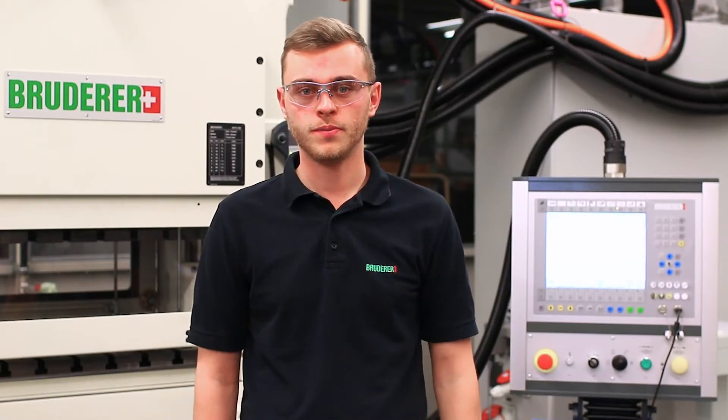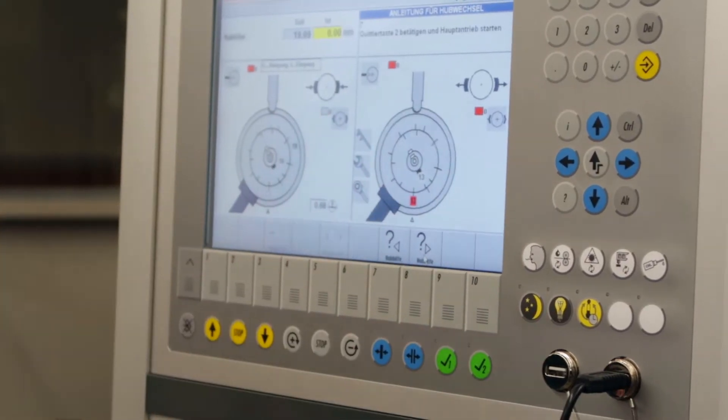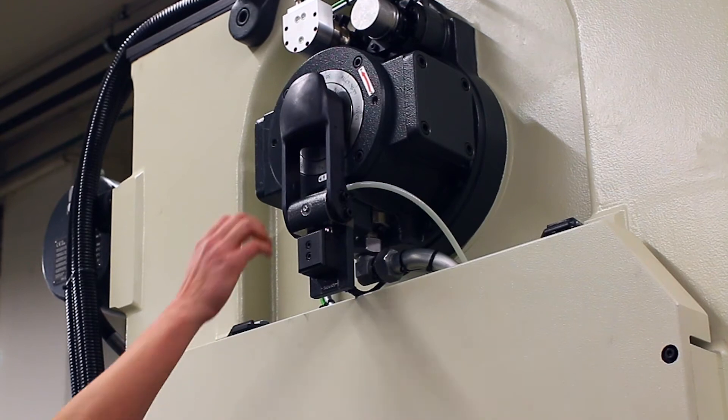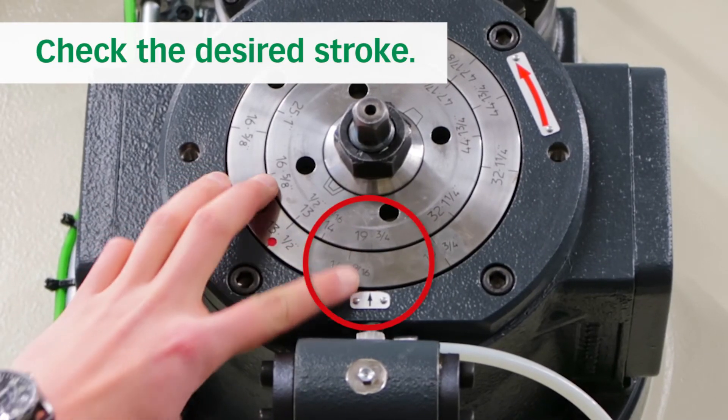Afterwards you can close the adjustment shaft guard, acknowledge the procedure on the control and start the main drive. Now you can open the adjustment shaft guard and check if the wanted stroke is at the bottom dead center.